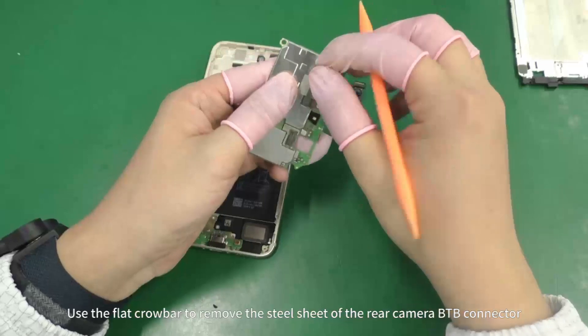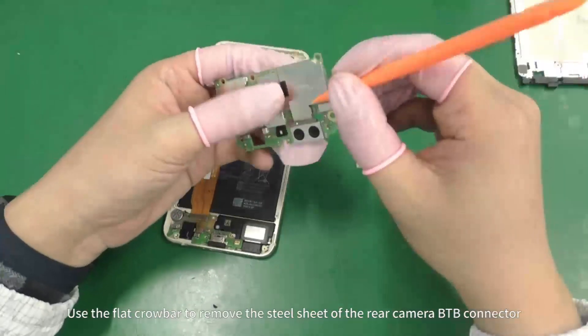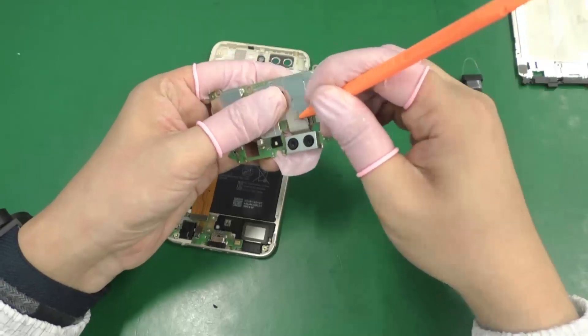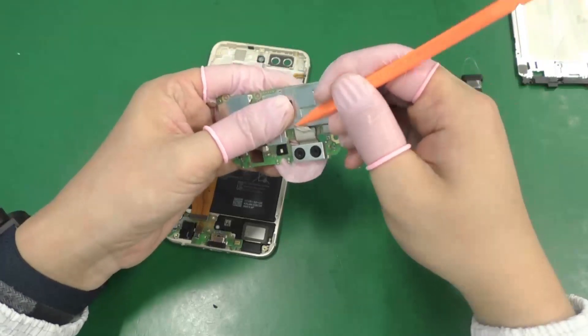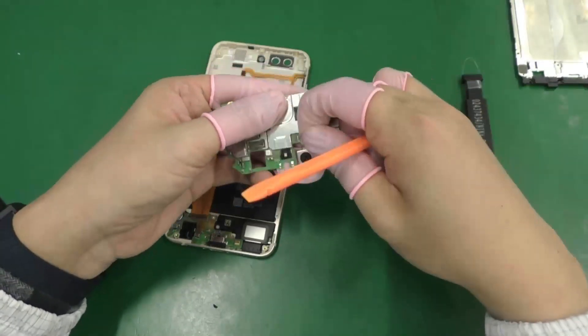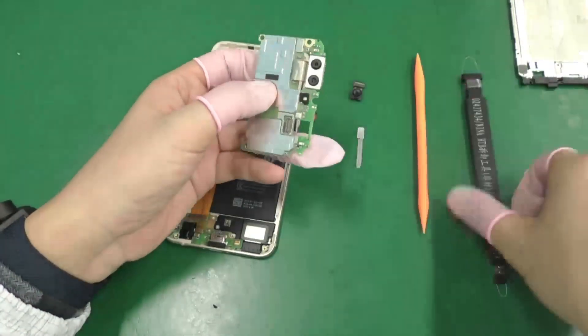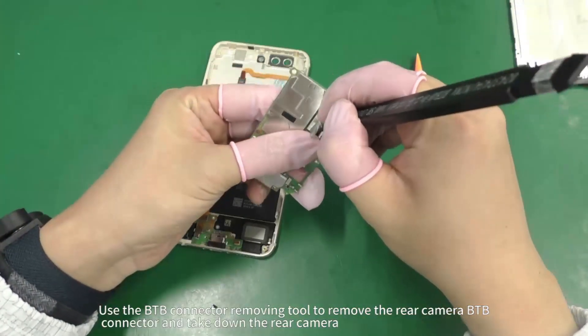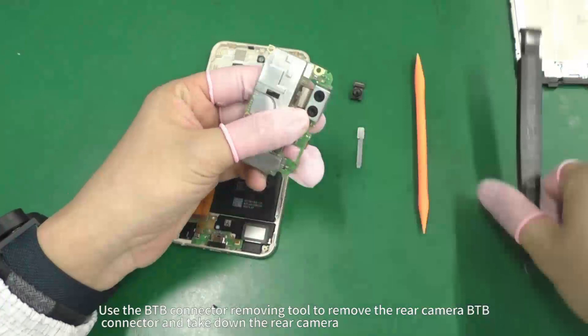Use the flat crowbar to remove the steel sheet of the rear camera BTB connector. Use the BTB connector removing tool to remove the rear camera BTB connector and take down the rear camera.